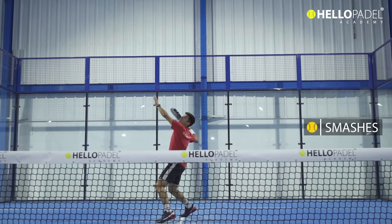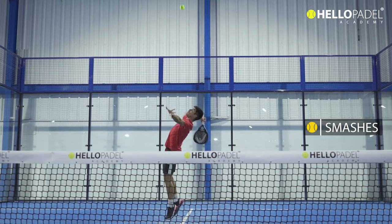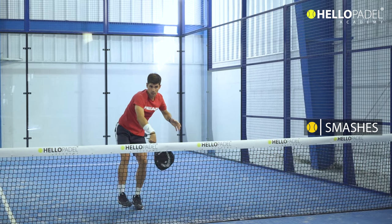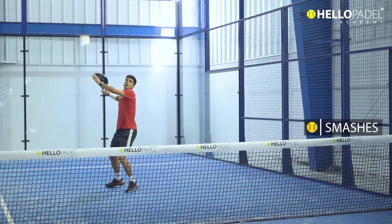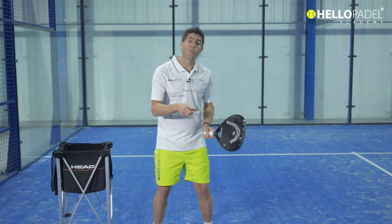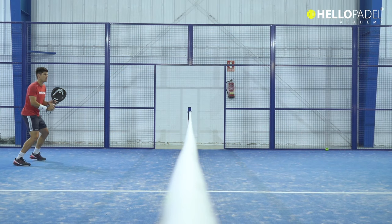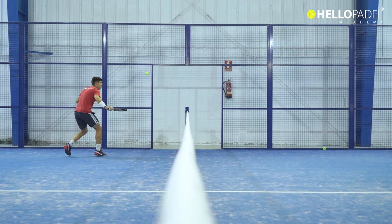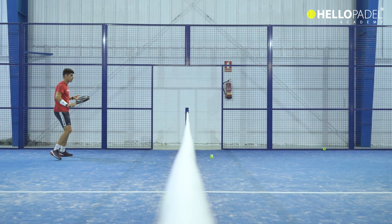Think about these shots: the smash and any of its variations — the kick smash by three meters, the smash by four meters backward, and also the flat power smash. In low volleys as well, beyond technique, the player has to have great hand control to handle the ball slowly and lift it to the opponent.